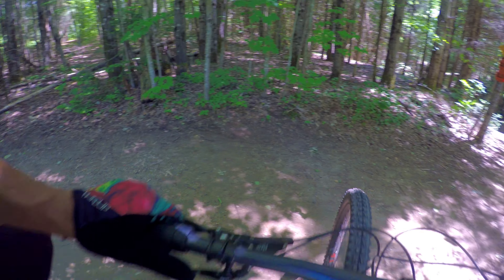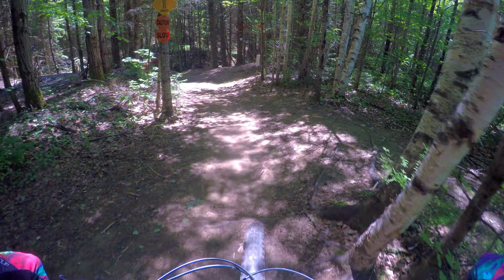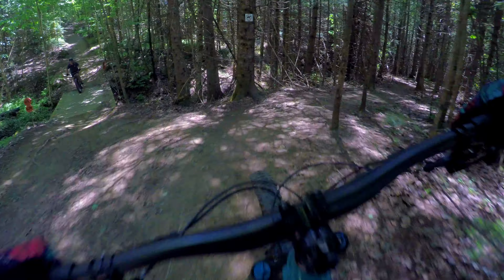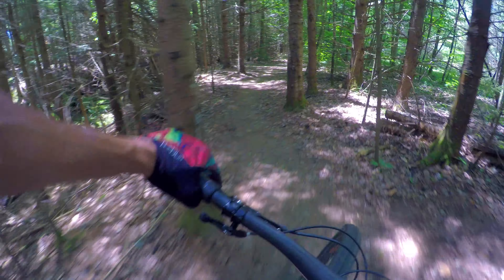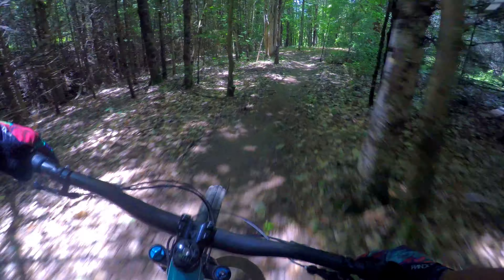Give a little spacing and then we're gonna rip it. The SB 130 is the do-it-all trail bike — I think if you could just have one bike, it's gonna be this. It's kind of like the Stumpjumper — you can do park on it, you can still rip some XC trails.